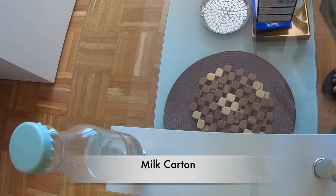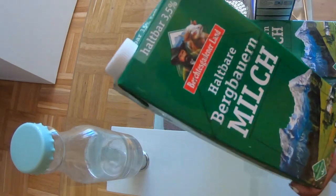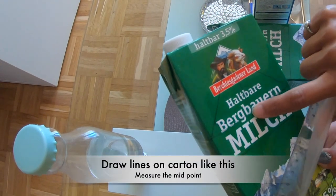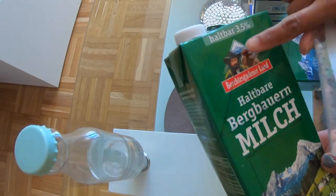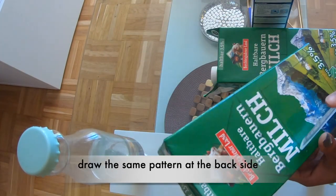In today's video I'm going to show you what I'm going to use. They are made from waste, like a milk carton which you usually get at home. I also have a lot of flowers and decoration vases that I have made from home.